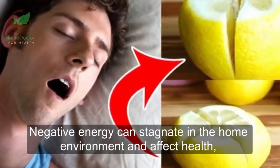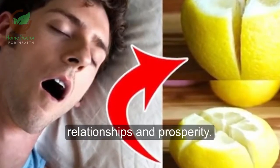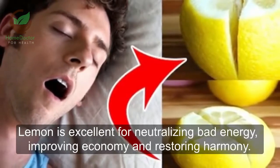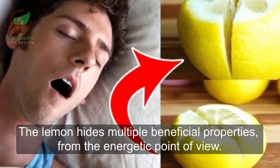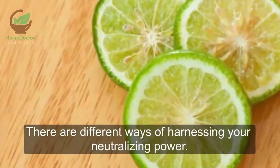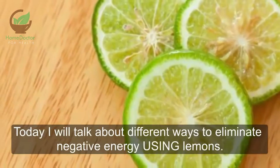Negative energy can stagnate in the home environment and affect health, relationships, and prosperity. Lemon is excellent for neutralizing bad energy, improving harmony, and restoring balance. The lemon hides multiple beneficial properties from the energetic point of view. All you need are lemons or limes. There are different ways of harnessing their neutralizing power.